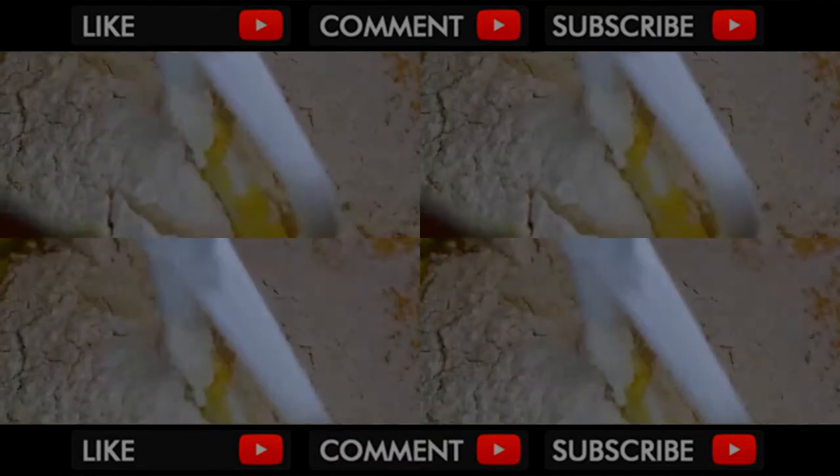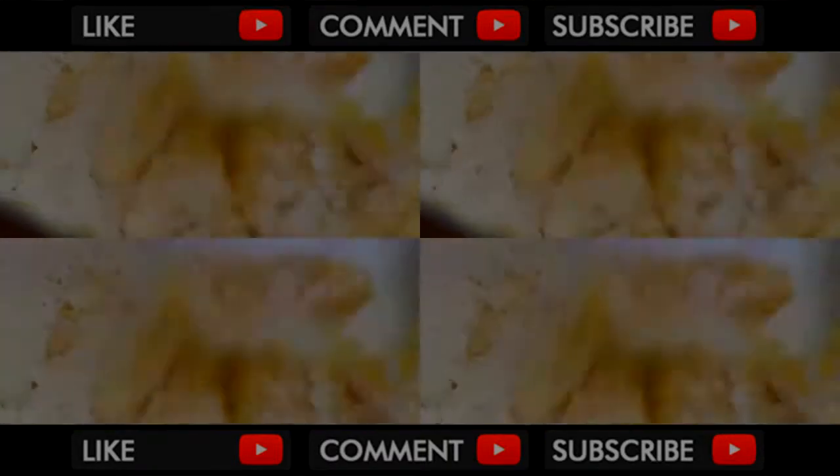Then add the flour mixture in 3 parts, alternating with 1 and a third cup of milk. After each addition, beat until just combined.